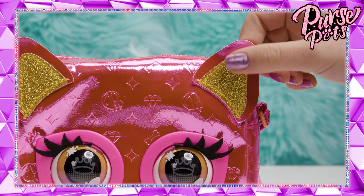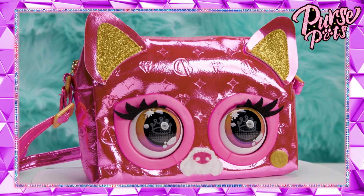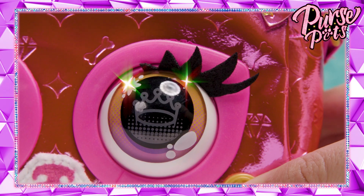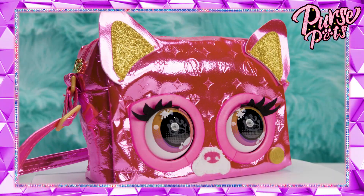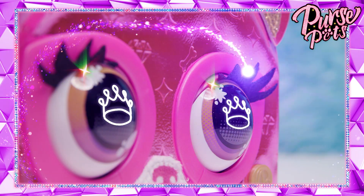Her glittery gold ears really sparkle. That's one posh puppy. How cute is her nose? Wait till you feel how soft it is. I love her big round eyes — she really blinks and reacts to your touch. Glam lashes, too. If you look deep into her eyes, you can see a crown. Fashion royalty for sure.